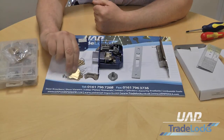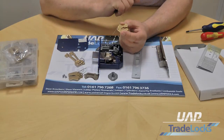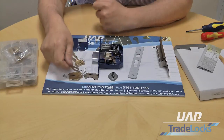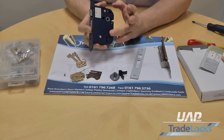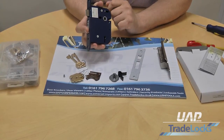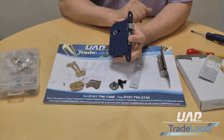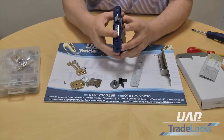You'll also see that these levers, which are made of brass, are extremely high quality with really good gates and very good anti-pick facilities. We also have a hardened drill plate on the other side so it's protected on both sides, whether you have this as a left hand lock or whether you have it as a right hand lock.